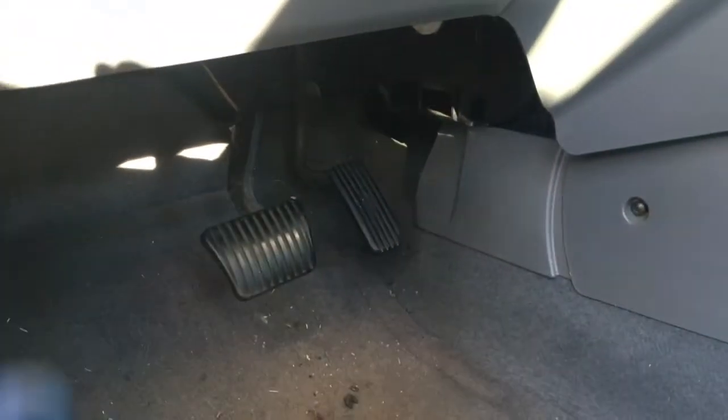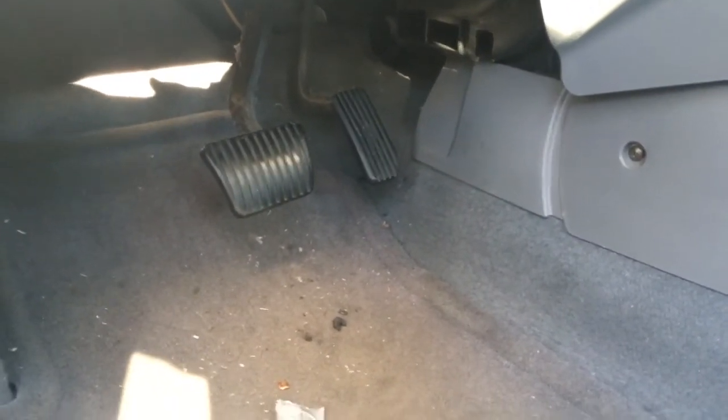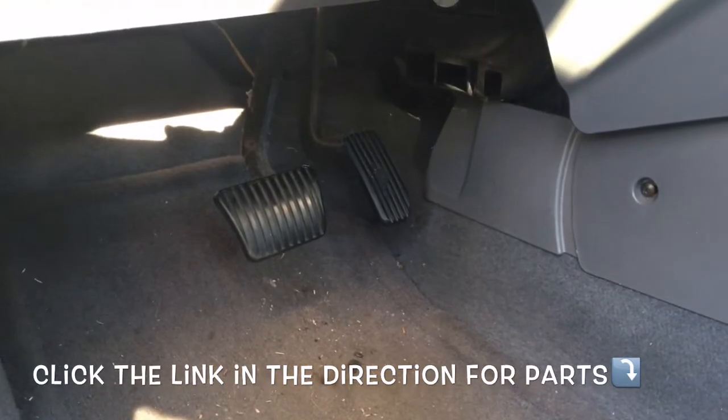Then you're going to plug the switch back in and release the brake pedal — after releasing the brake pedal it should be good. Now you just want to have somebody go behind the car and check the brake operation as you push the brake pedal on and off. And that will complete the job of replacing the brake light switch on a Chevy Aveo.